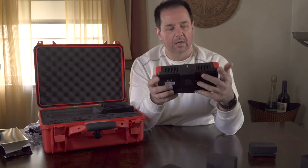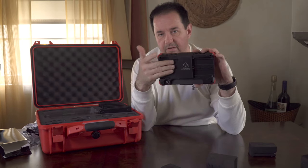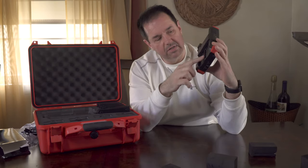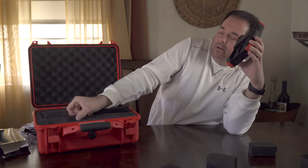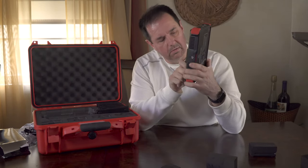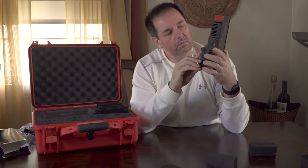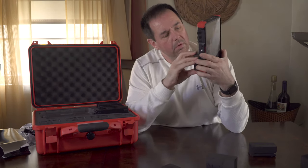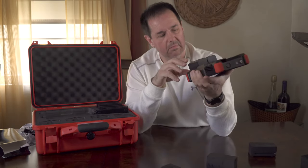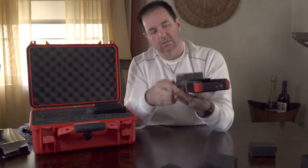It feels nice and has some weight to it, with vents on it as well. On the reverse side we have the caddy slot for the hard drives and two battery slots for the Sony batteries. I'm inserting both batteries now — that's one, and that's two. They fit nicely with a little weight to it, not bad. There are quick release buttons on the edge to release the battery.